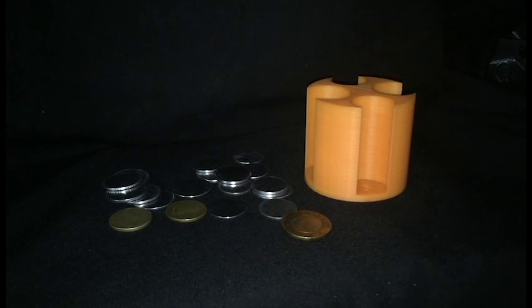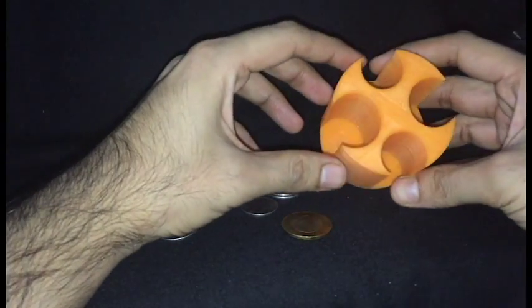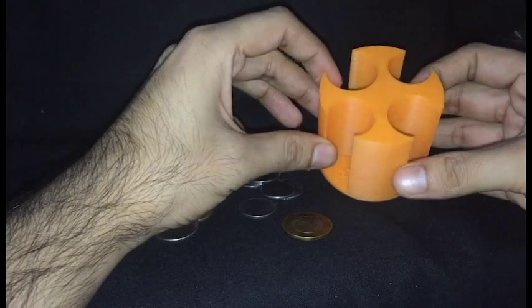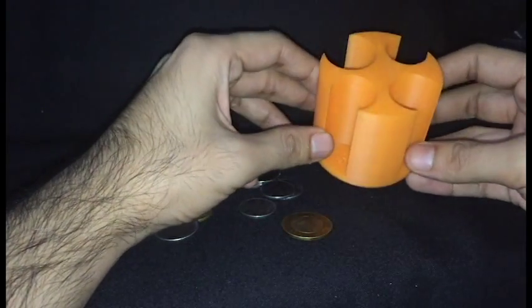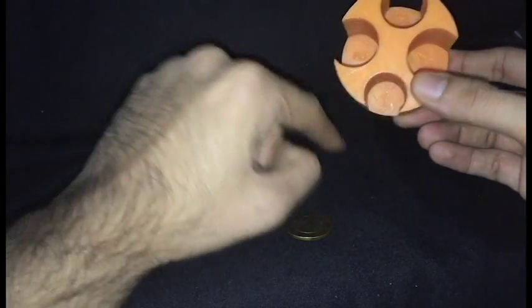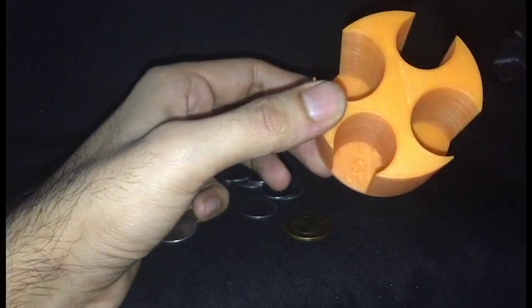Hi shapers, this is the Indian rupee coin organizer. As you can see, I printed it in orange PLA. It's quite small and it can hold up to around 300 rupees. It has space for coins of ones, twos, fives, and tens.